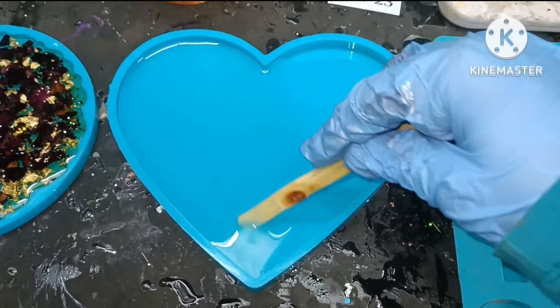Also make sure to cover it with a box or anything else so that the resin artwork is protected from dust particles. Okay, so now it is done for day one — let's see how it looks after it cures.